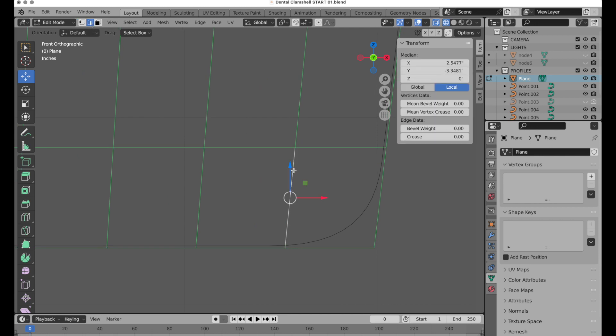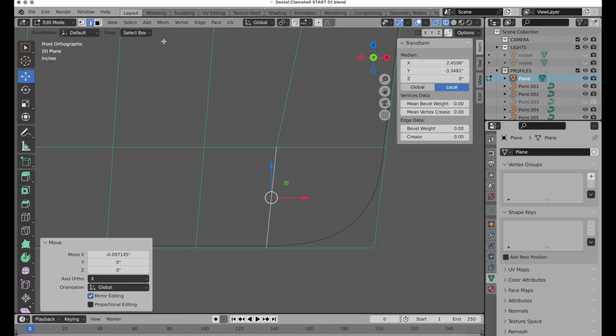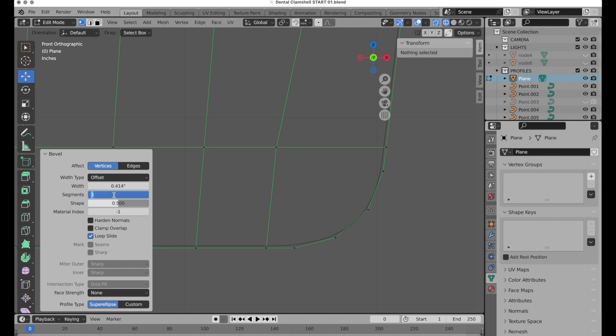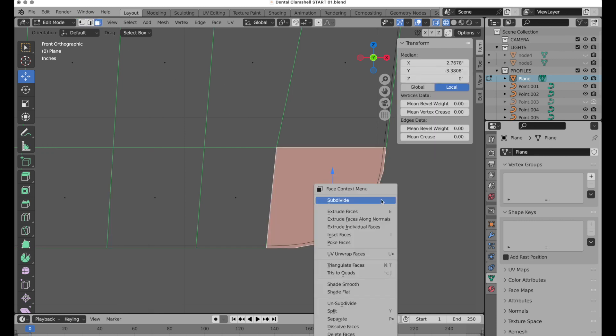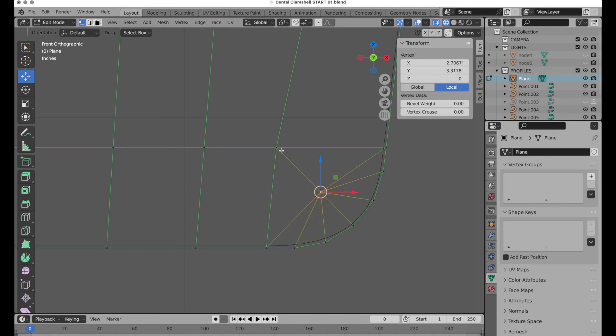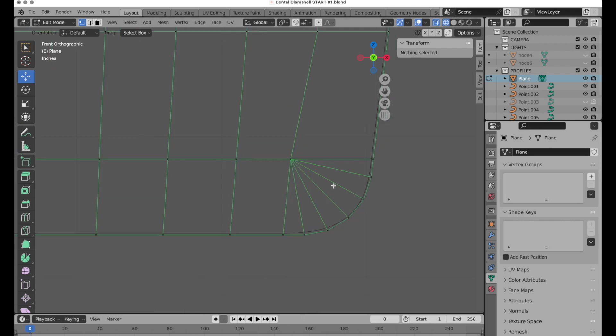I'm going to take this edge and move it just a little bit further over. Then select this vertex, go to Bevel, and pull until you see it start to form. I'll increase segments to four for just a little bit better refinement. Then face mode, select that, poke, then select those two vertices and do a Merge at Last.